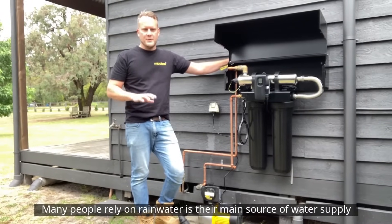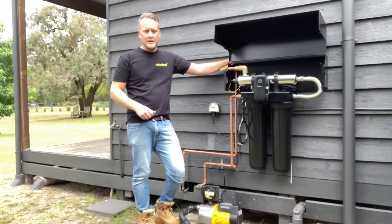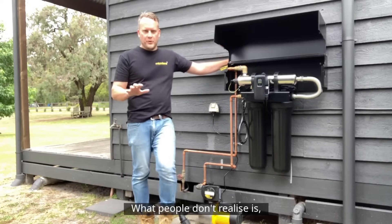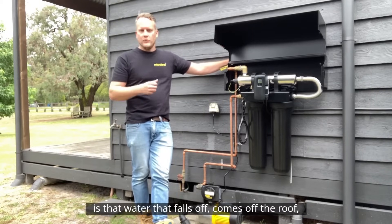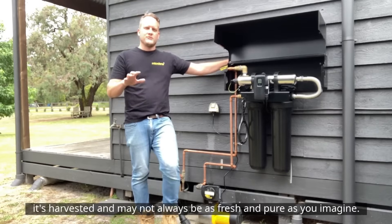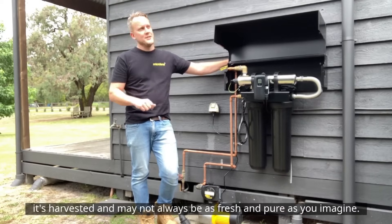Many people rely on rainwater as their main source of water supply, often when you don't have access to mains. What people don't realise is that water that comes off the roof and is harvested may not always be as fresh and as pure as you'd imagine.